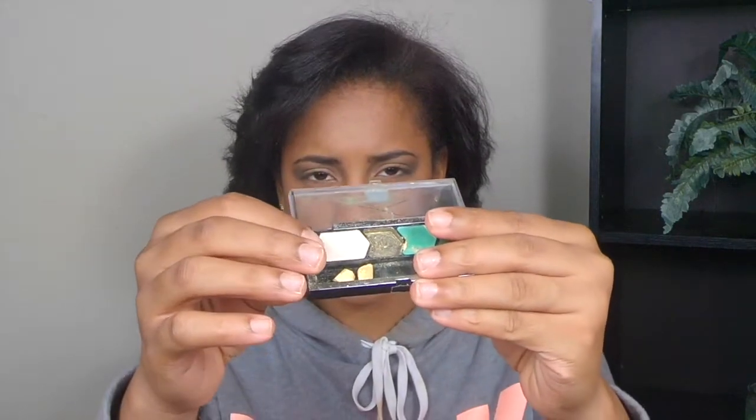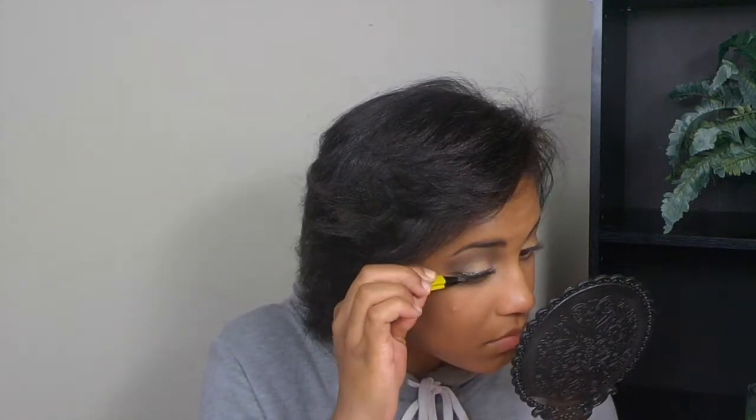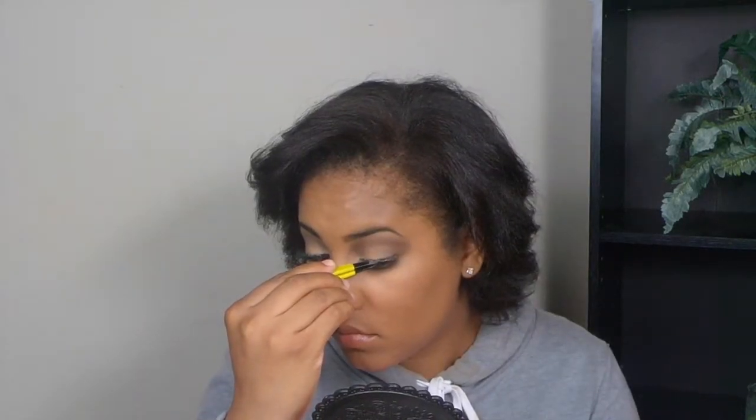With this little palette here I'm going to go in with a white shimmer shade and add that to the inner corner of my eye. I just made that look easy, huh?